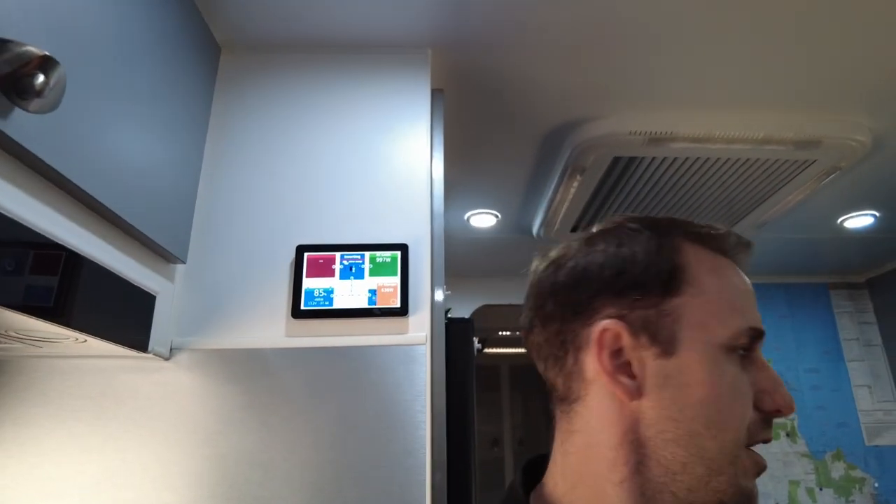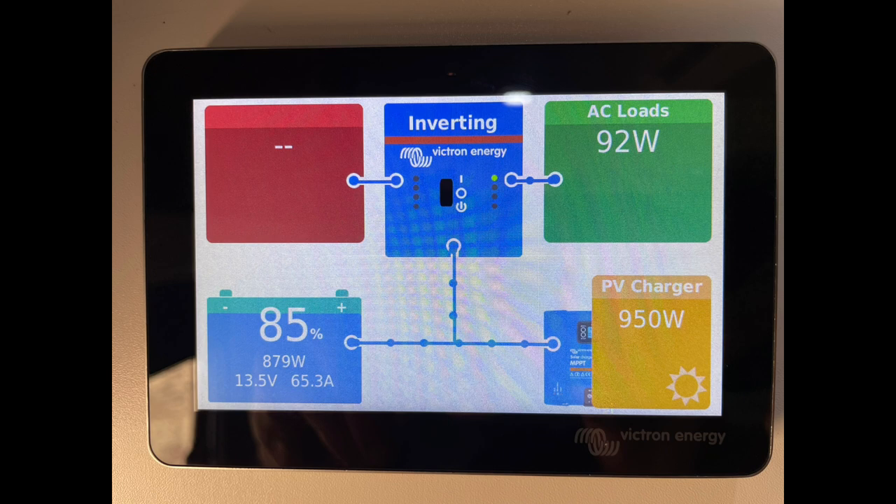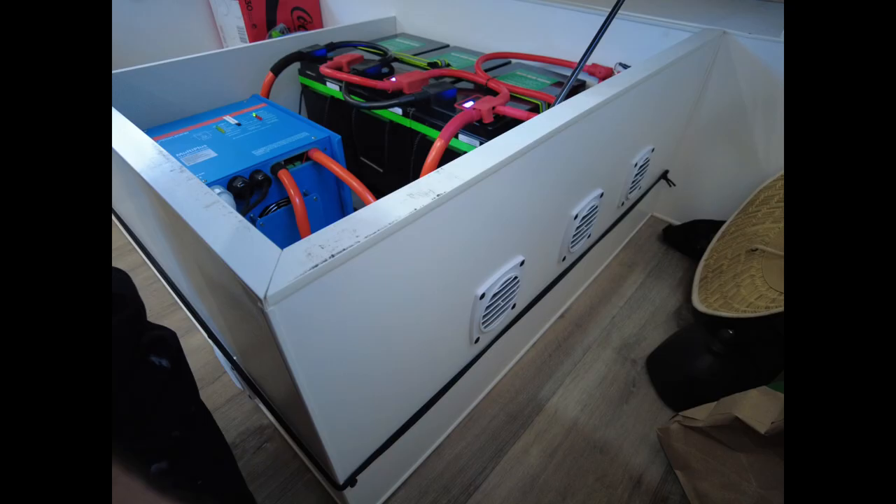Well, there you have it guys — another off-grid setup. 1,200 watts of solar, 10 kilowatts of lithium battery storage, all the Victron fruit. These guys are set up for a massive off-grid adventure. I'm very happy with this setup. We are free camping now and I'm going to do some more tests. Like and subscribe. Thanks for watching. Be well.